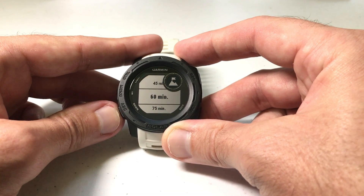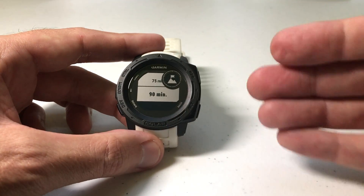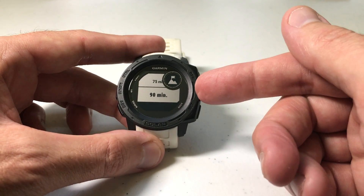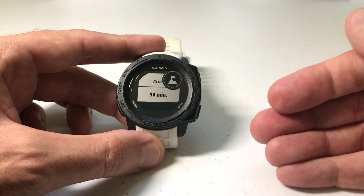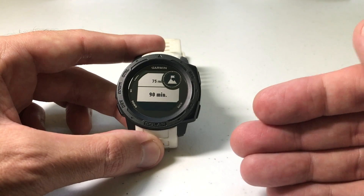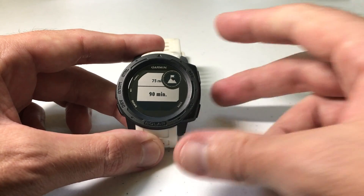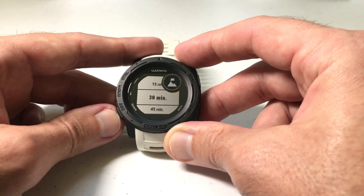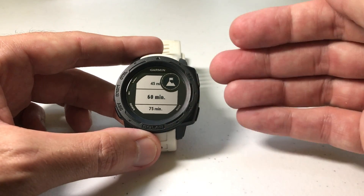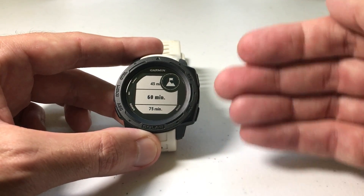To adjust it manually, use the up or down button. You can set it to 15 minutes, 30 minutes, 45 minutes, 60 minutes, 75 minutes, or 90 minutes. Obviously, the longer the expedition, the longer you'd want that time period to be, because recording GPS points eats up your battery life. If it's a shorter expedition, you might want to go with one of the shorter settings. You can always go with the longer one and then manually record a GPS point anytime you want during your expedition.